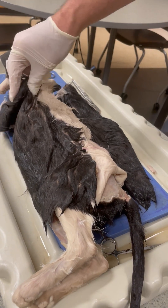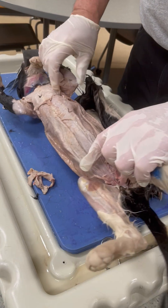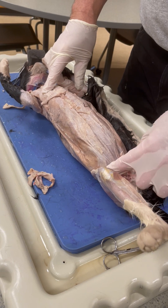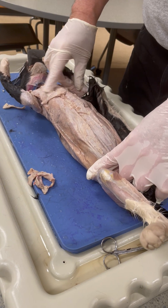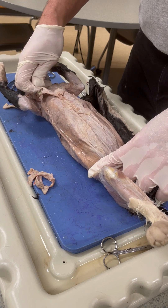The skin has been completely removed. It gets a little tricky around the chest area because there is some muscle that attaches to the underlying skin, so now I'm going to start cleaning this up.